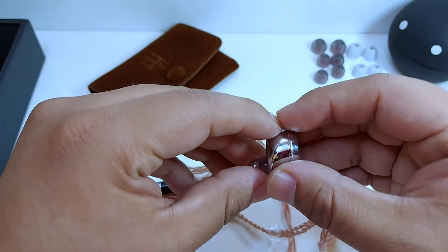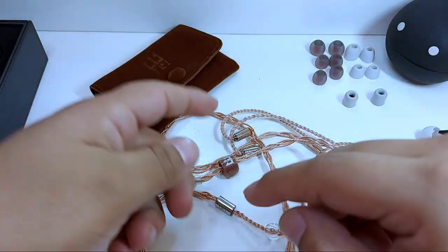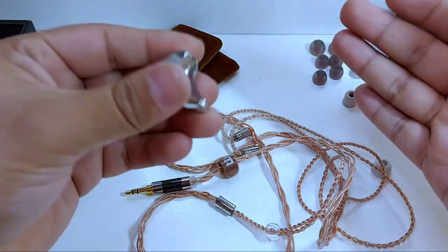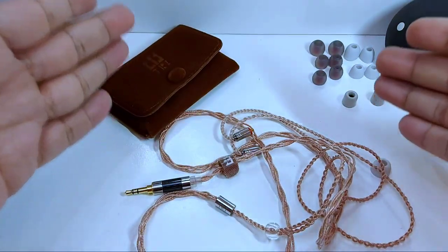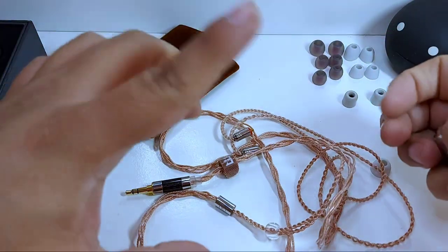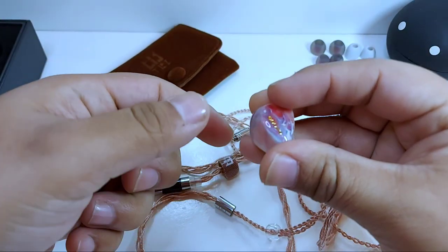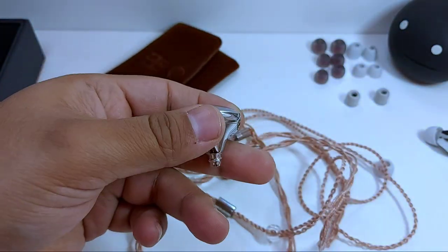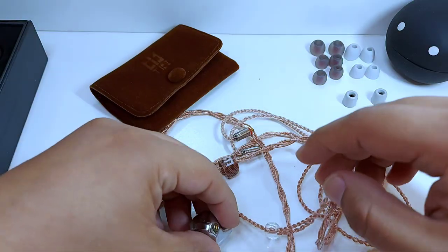Sobre el soundstage, lo comparé con mis monstruos de la escena sonora: los Kinera Freya, los Chausier Rouge y los Fio FH7. Es un soundstage muy extenso; se distingue amplitud en lo lateral y en lo profundo, pero se encuentran escasos pasos de diferencia respecto a los Chausier Rouge en su longitud. En la profundidad los i3 se quedan un poco cortos, sin dar una sensación inmersiva o distinción mayor en capas, con un sonido menos aireado.